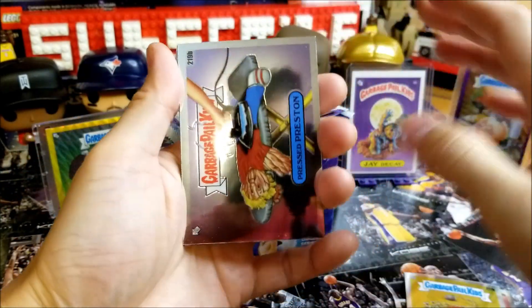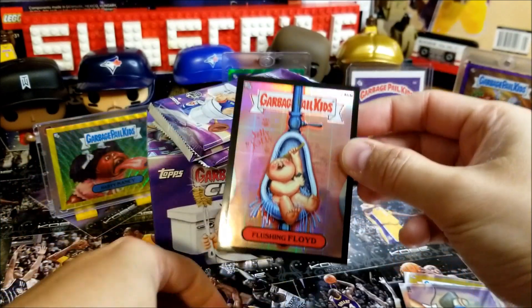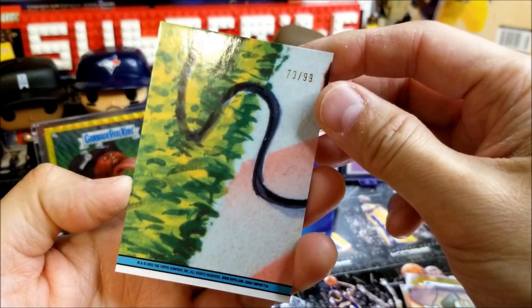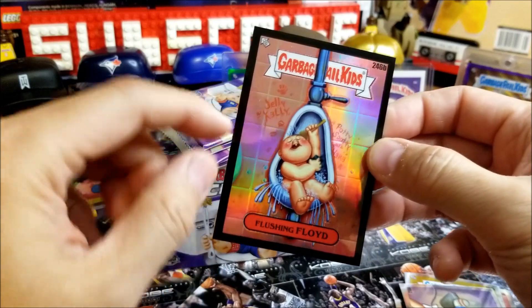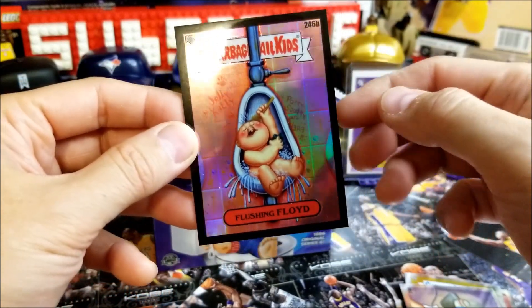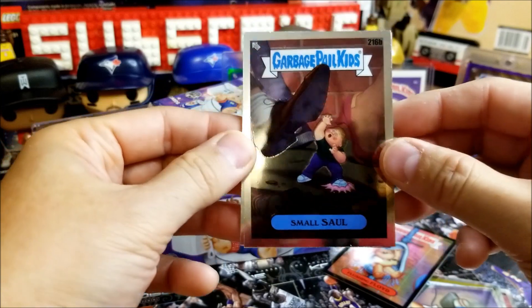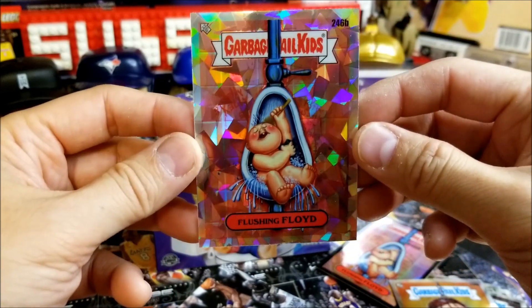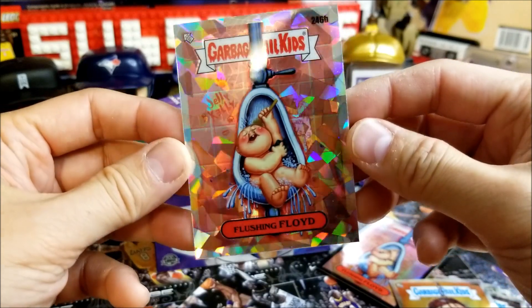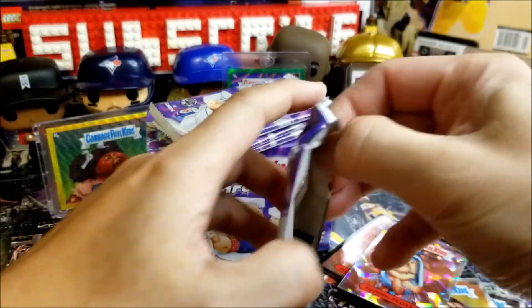Looks like we have a Cracked Ice Refractor in this one — Pressed Preston. And we have a Black Border — Big Pot — Flushing Floyd Refractor. Is this numbered? Yes, numbered out of 99, number 73 out of 99. I love the Black Border Chrome. Reminds me of the Star Wars Chrome Galaxy that I've been posting shorts of — take a look if you haven't already. Also pulled Small Saul, Hairy Canary, and our Cracked Ice is another Flushing Floyd. Probably going to get the rainbow of Flushing Floyd all in this one blaster. I don't believe these are numbered. Solid first two packs.